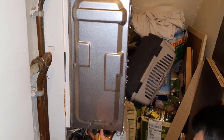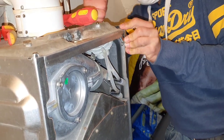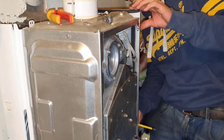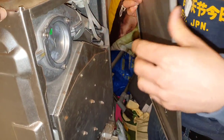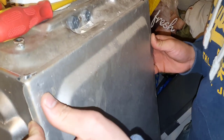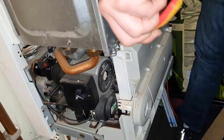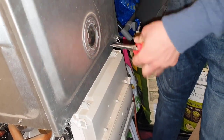We're just going to do the same on the opposite side — line it up, careful you don't drop it, all part of the process. Now we're going to put the front panel on — it just hooks on there, then you just get the pliers and spring it round. That's it, cool.